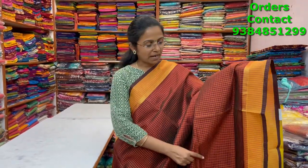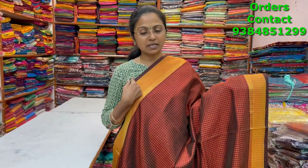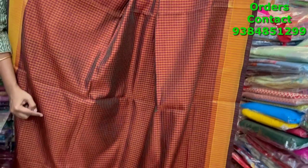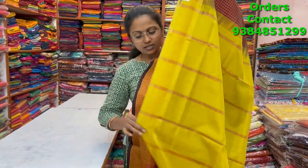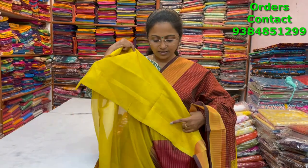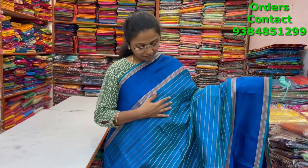A nice maroon color silk cotton saree with small checks pattern — cute coteri checks with the contrast of mustard color border. Lovely small checks running through the body and the pallu is in contrast lime yellow shade. The blouse is in contrast and the price of this saree is three thousand three sixty.